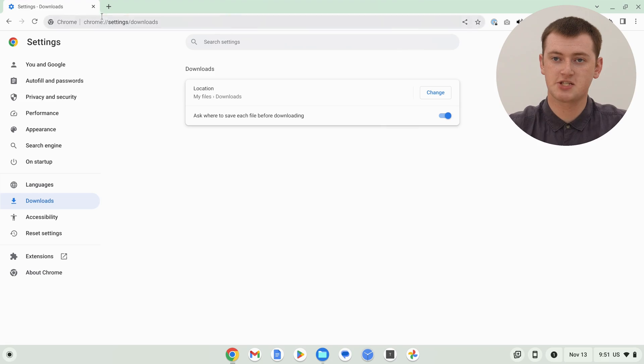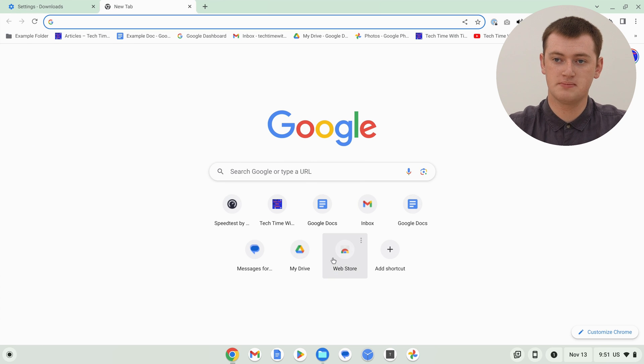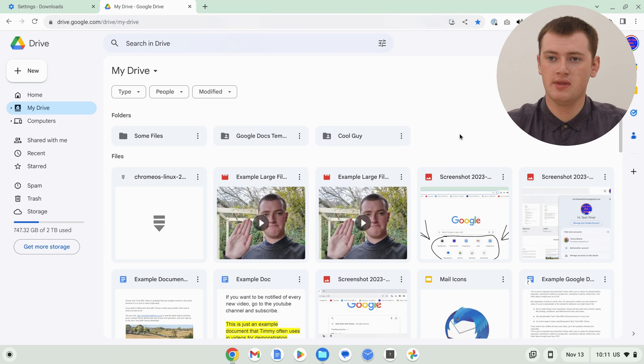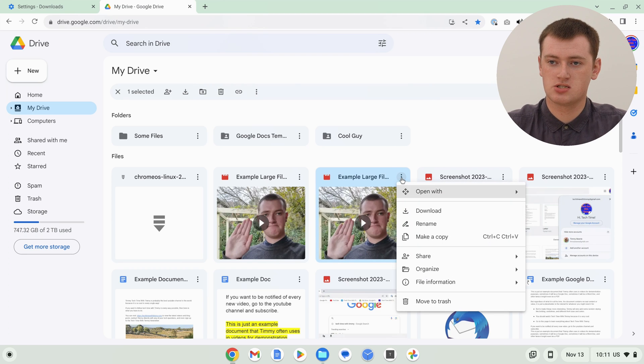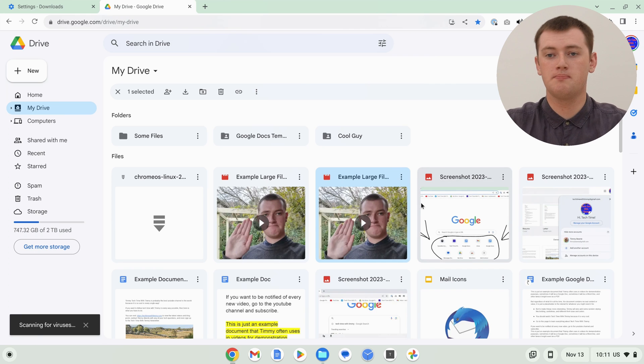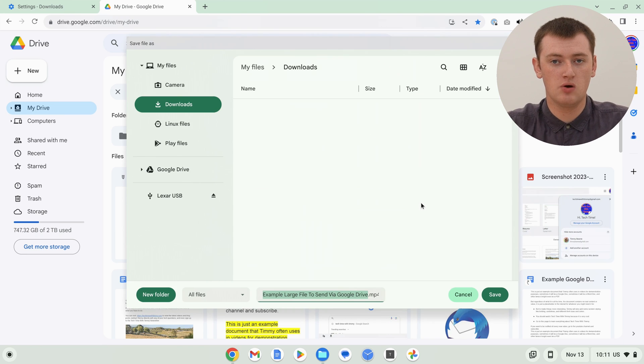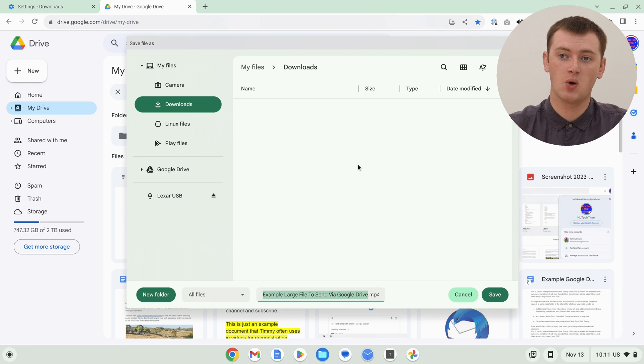So this is the option Timmy would recommend using — the other one works fine, but this is the one we'll use. Now you're ready to download your file. Timmy's going to download a file from the Google Drive website as an example — you don't have to use Google Drive, you could be downloading from really any other website. Timmy will go ahead and click on the three dots on this file and click the Download button to start downloading it.